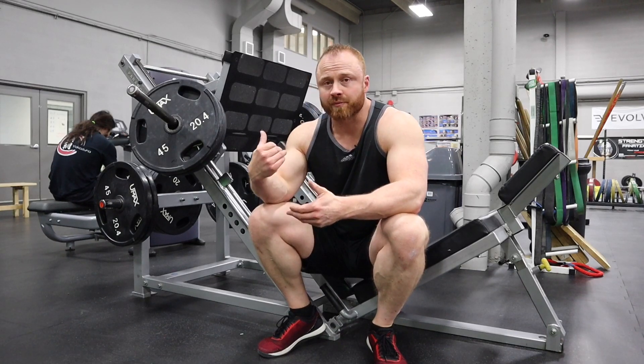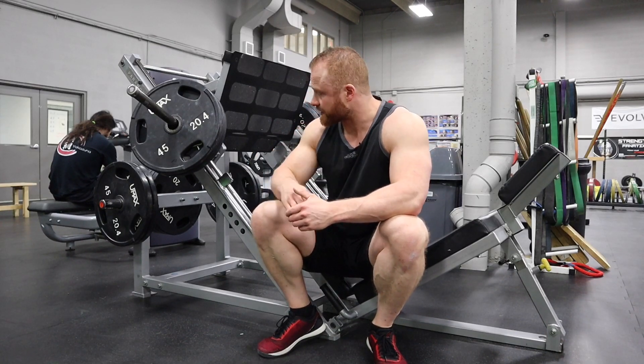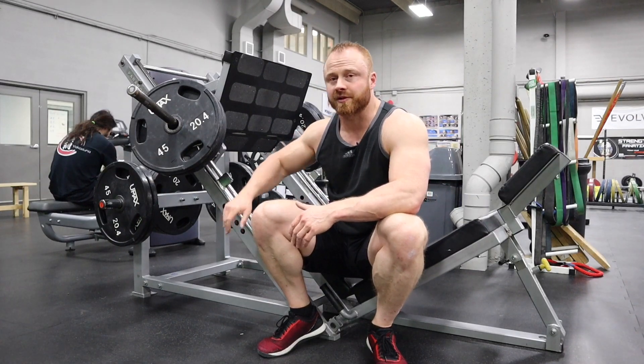Hey everyone, I'm Andrew Coates. We're going to go over leg press for quad emphasis. I've got this old-school leg press but they all pretty much work the same.